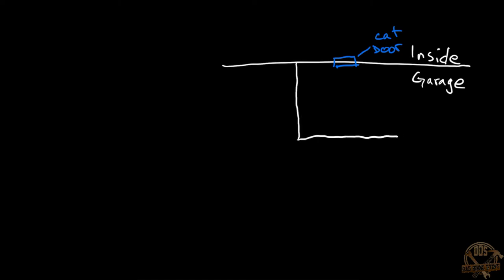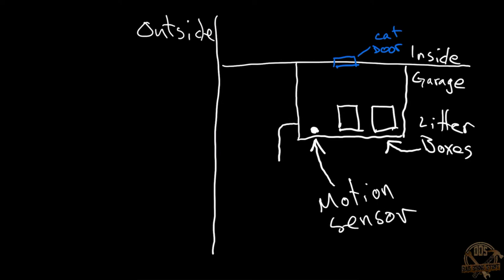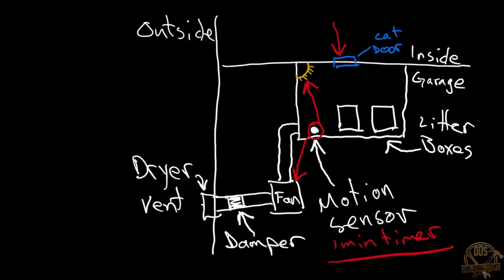Let's start with a really rough diagram. If this is the inside of the house and below that is the garage, I have a cat door cut through the wall. Then I have a yard box sitting outside of that with two litter boxes inside, and I've installed a motion sensor plug in that yard box. On the outside of the house there's an exterior wall — I'm piping out to a ventilation fan which runs to a dryer vent on the outside, and I installed a damper in line to keep air from blowing back in. So when a cat comes through the door, hits the motion sensor, it turns on a light and triggers the fan, and they all stay on for one minute.